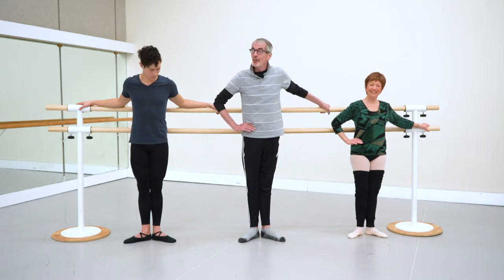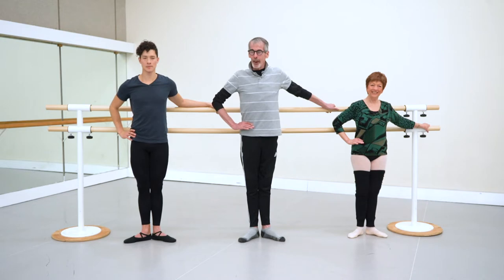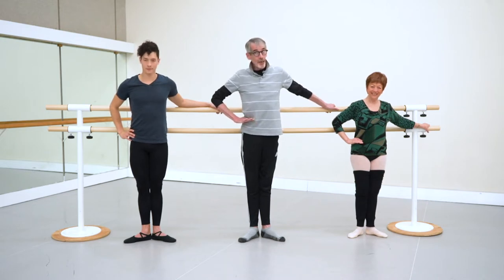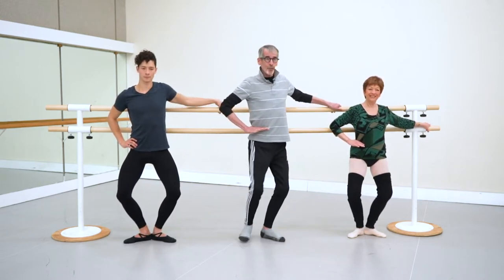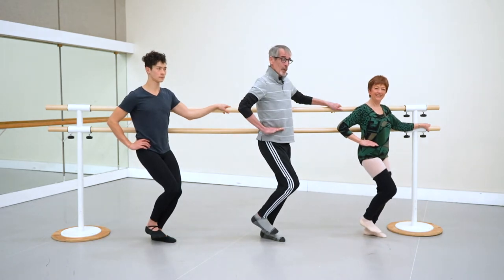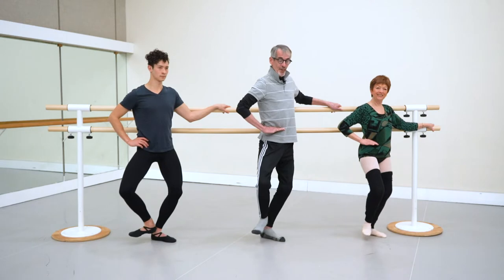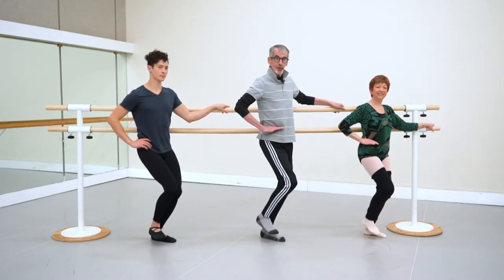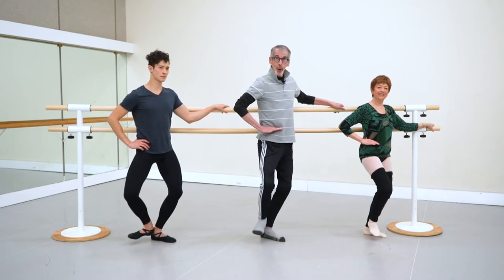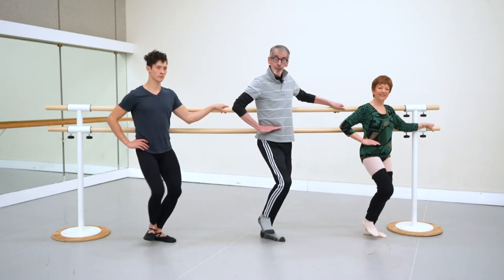We're going to show you the turnout exercise standing. We've got our hand on our iliac crest — the highest part of your pelvis. We're going to take a demi-plie and then rotate in. The special thing is you're not going to try to move the hand; we just move the thigh bone in. We're waking up your primary turnout muscle, the quadratus femoris. Four of them.